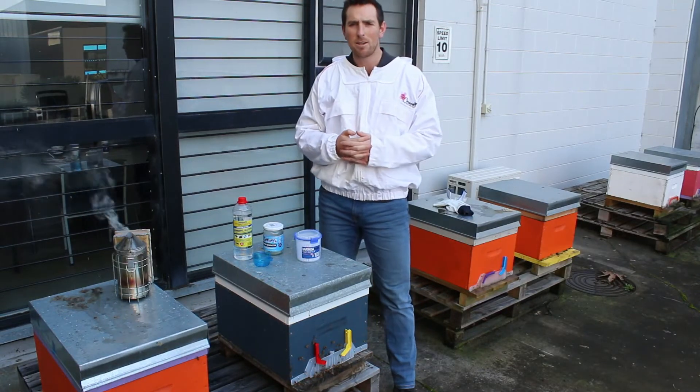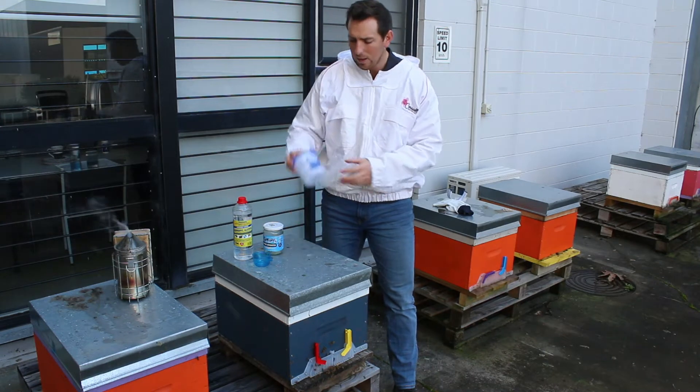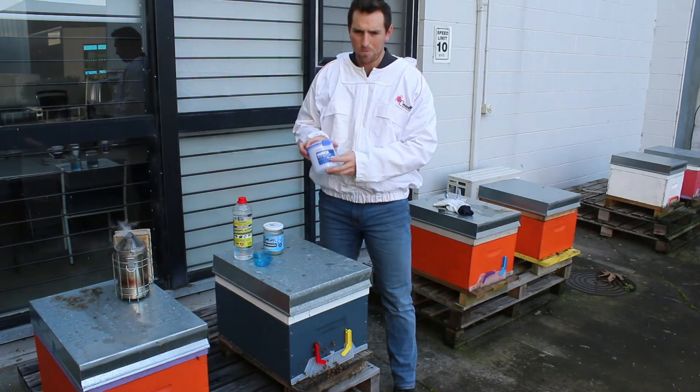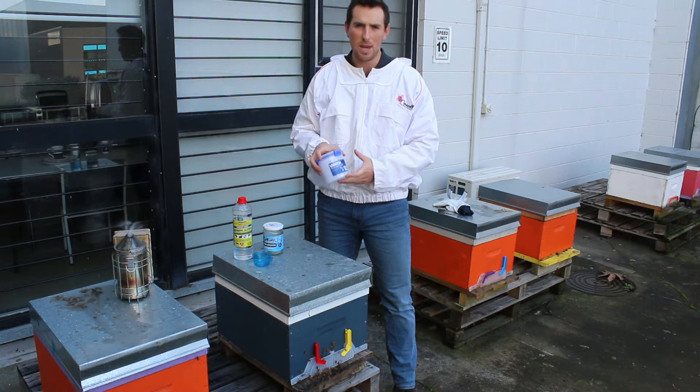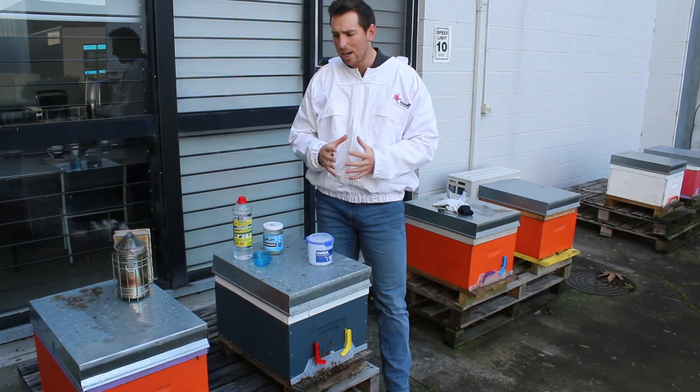G'day, welcome back to another episode. In this episode we're going to be going over the Serosal Varroa Mite Test Bottle and how to use it and when to use it.